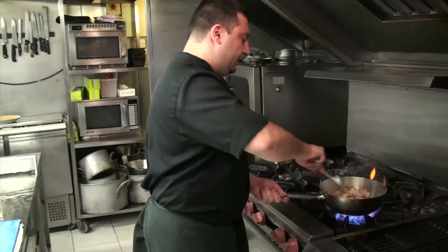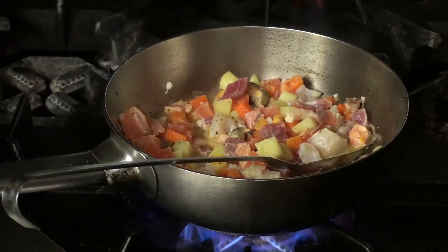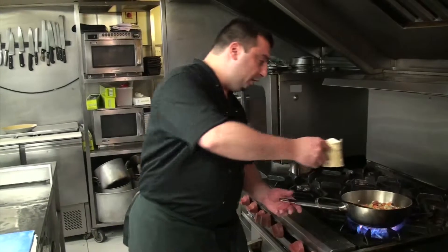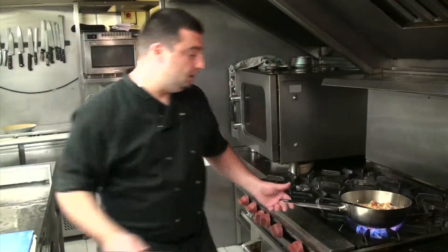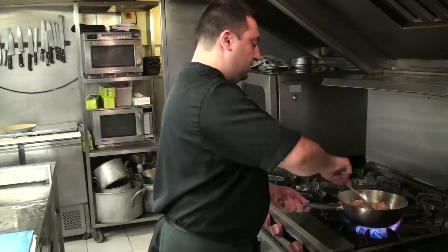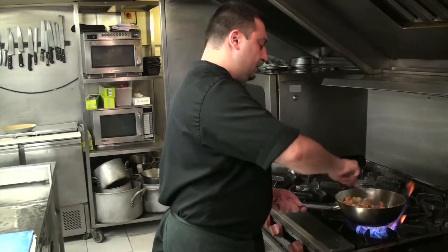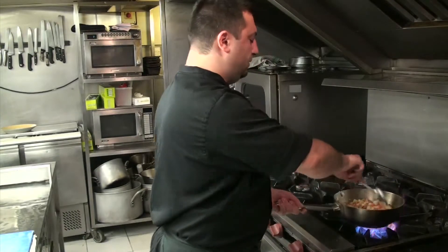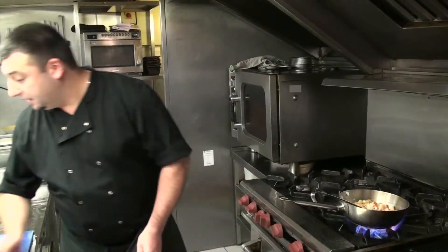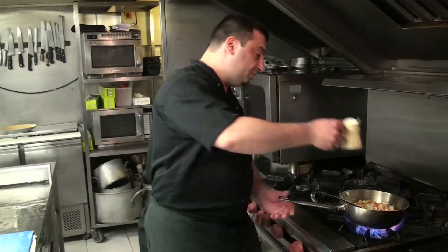A little bit. A bit of white wine. Let's simmer for about 1 minute. This time we add the fresh double cream.